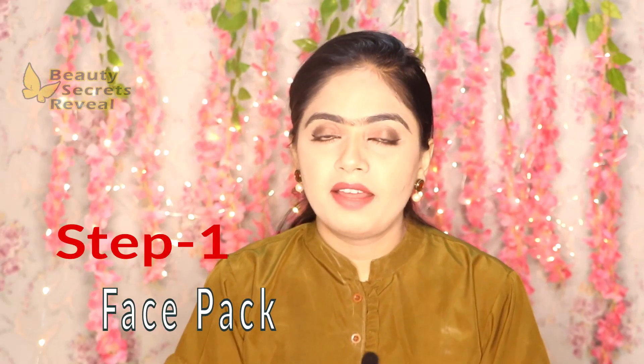I am making a video about pigmentation and I will use it long-term. If you don't want to use it, please do not. It is a long-term process — you will have to use it consistently. The next step is our face pack, so let's prepare it.